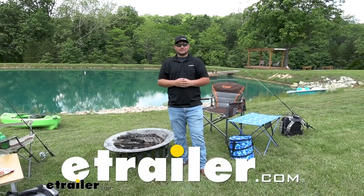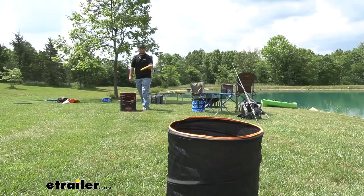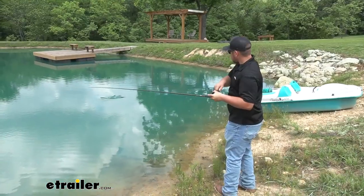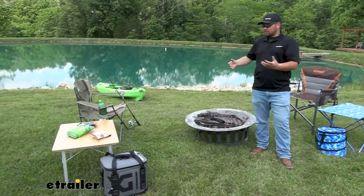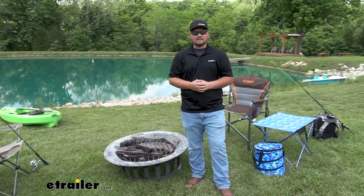Hey everybody, it's Clayton from E-Trailer. As you can see, we are in a totally different environment, and that's because we're actually going to go camping, play some yard games, maybe do some kayaking and fishing. We're going to test out some of our products to see how they do in the wild. We do have a wide variety of different things that we sell here at E-Trailer, and this is going to allow us to test it all in the proper setting.